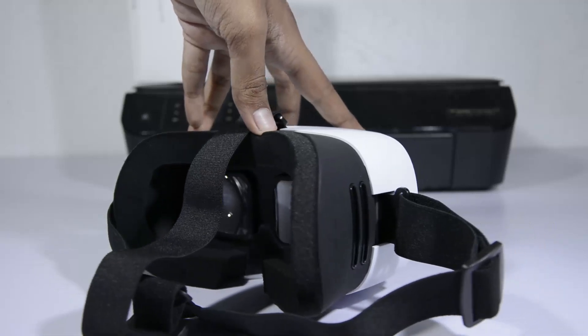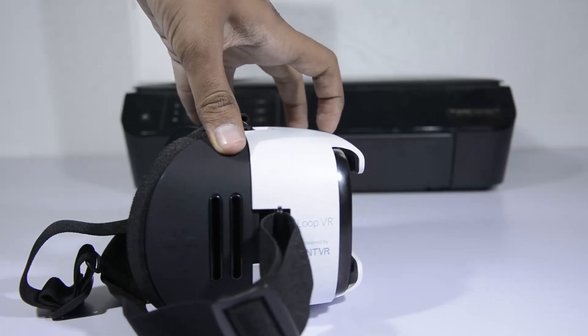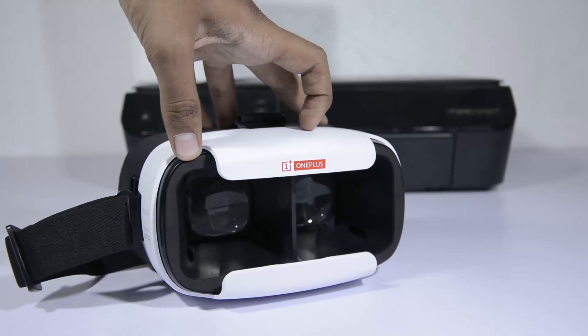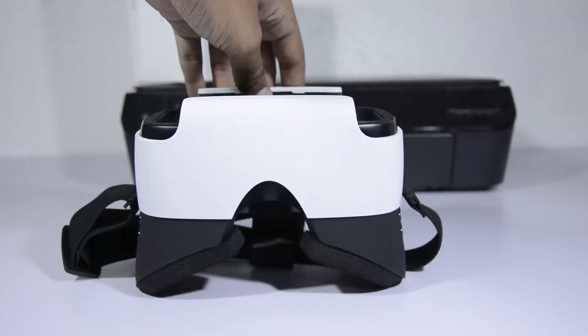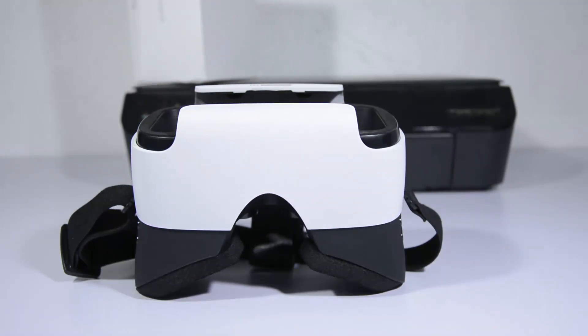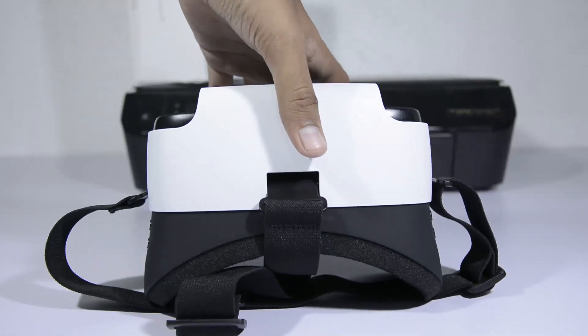It is sold at 1 rupee in India using the Amazon sale and the MRP is just 300 rupees. I don't know if OnePlus is interested to sell this device after the sale at 300 rupees, but if it does, I'm pretty sure many of you will definitely buy this device. On the whole it's not a very functional VR, but it's a great device to buy for just 1 rupee and a great device to watch 360-degree videos.